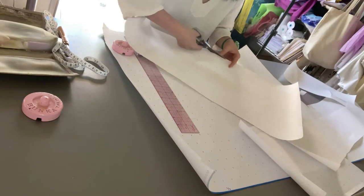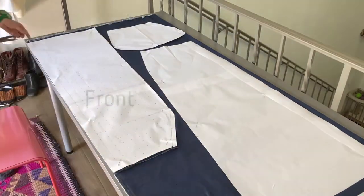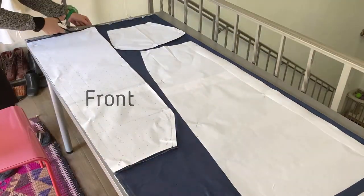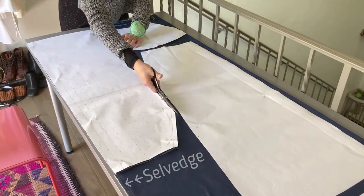Then I cut the fabric into the pattern shapes. I pre-shrunk the fabric before cutting. I pressed the center front at selvedge because I wanted to avoid wasting the fabric.